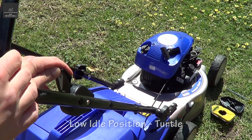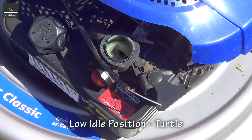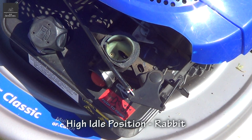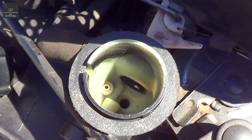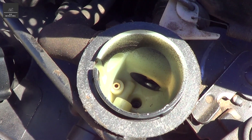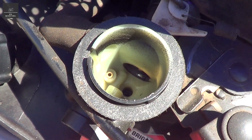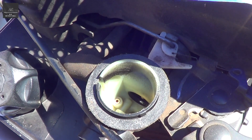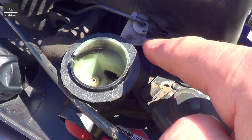We've got the fuel primer here, which squirts fuel directly into that valve. So I'll prime the fuel and you'll see the fuel squirting directly into that opening there. We'll start up the engine and let it run for a bit so it warms up, and then we'll just play around with this.